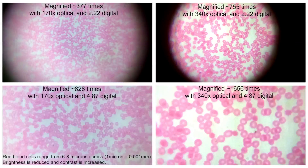And in combination with your phone's digital magnification, you can magnify something several hundred times over. Plus, with new lenses capable of 340x optical magnification, you can get a better picture than ever before.